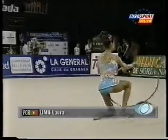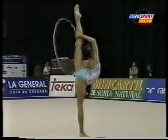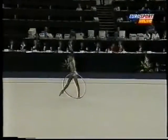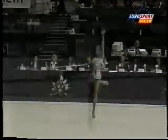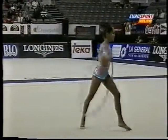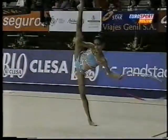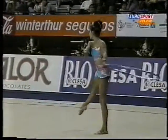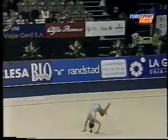There she is. That was a lovely move — she had a nice shape there. Just a little bit unsure of herself on those pirouettes. She's such a tiny thing; she looks absolutely dwarfed by the hoop, doesn't she?